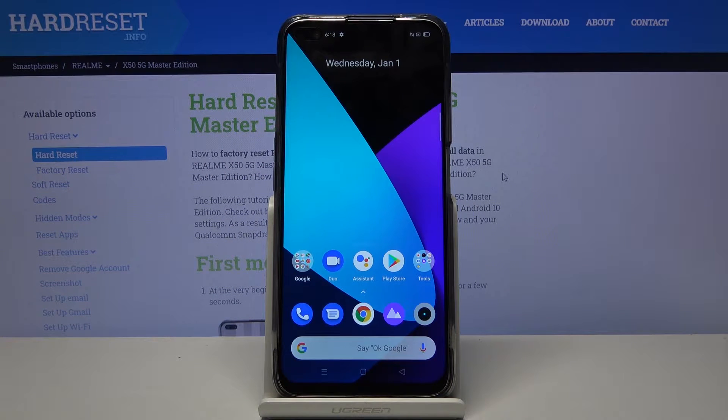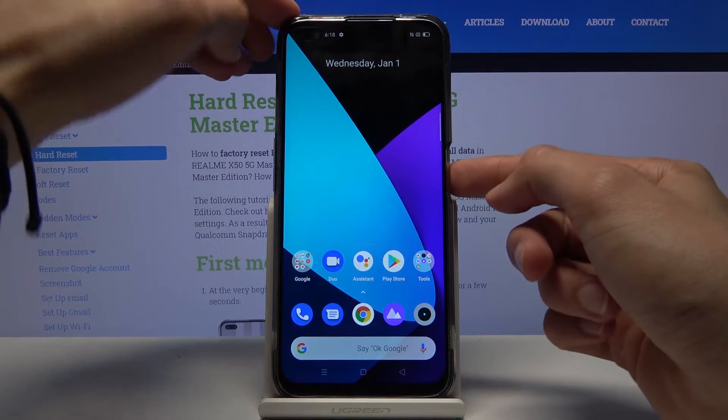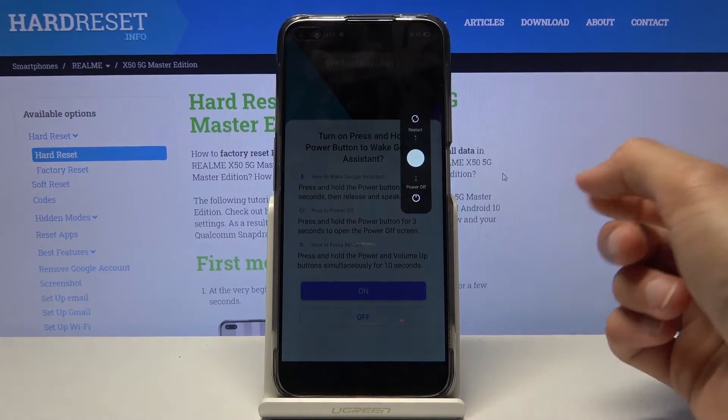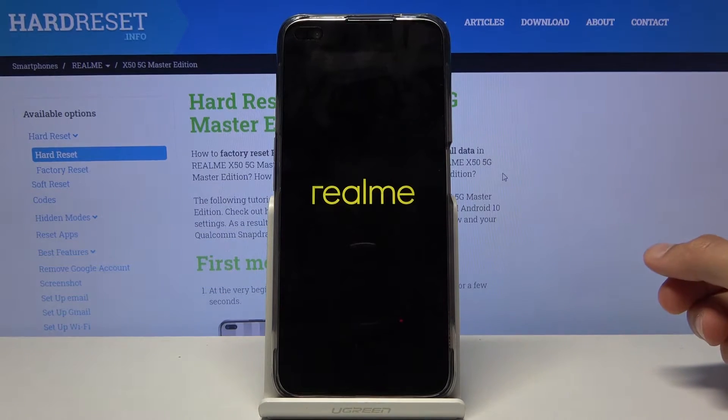Welcome from Realme X50 and today I will show you how to hard reset the device through recovery mode. To get started we need to power off the device by holding the power key. Once you see the option you want to slide down and wait for the device to shut off.